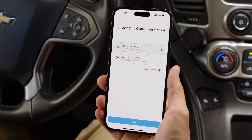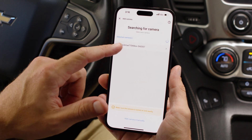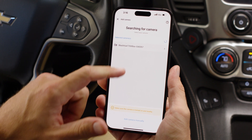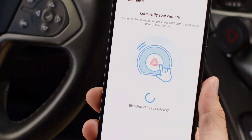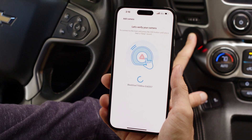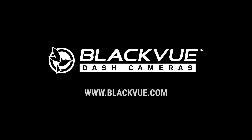Once you have installed the BlackVue app, it's time to register the camera and pair the wireless button. In the app, select Add Camera and choose Seamless Pairing — the app will automatically detect your dash cam. Tap on DR770X Box. When prompted, press and hold the wireless button until you hear a beep. You're all set to start using your dash cam. For more information, visit blackvue.com.